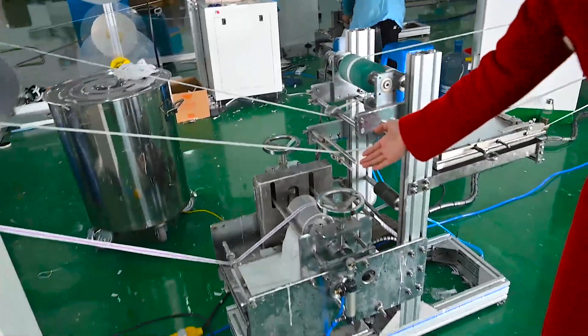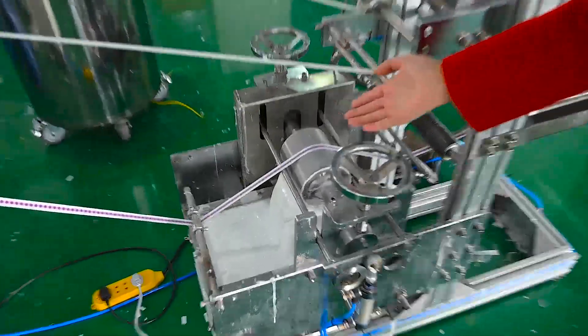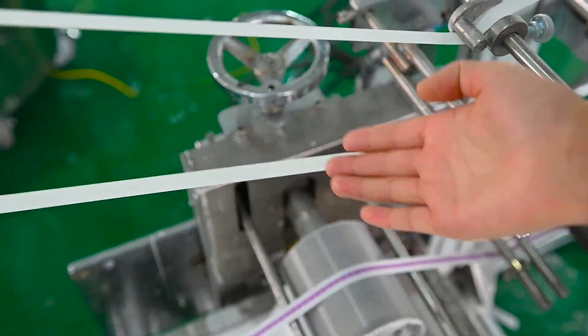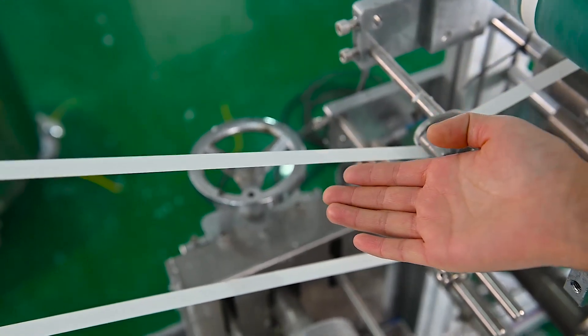This is the glue device. Here is for the outer layer, here is the middle layer, and this is for the inner layer. The inner layer does not need glue.